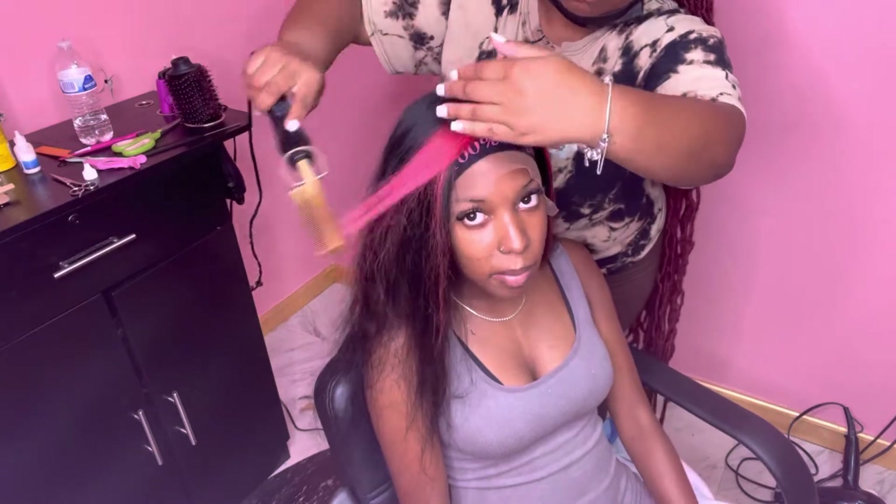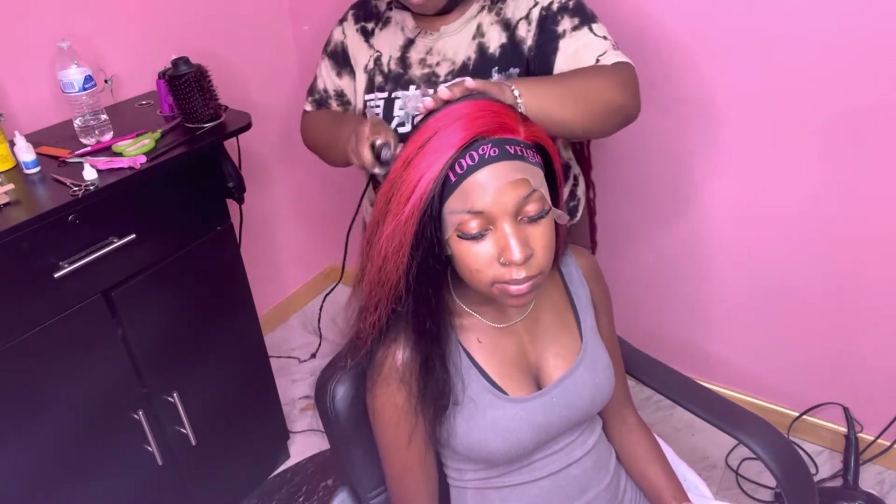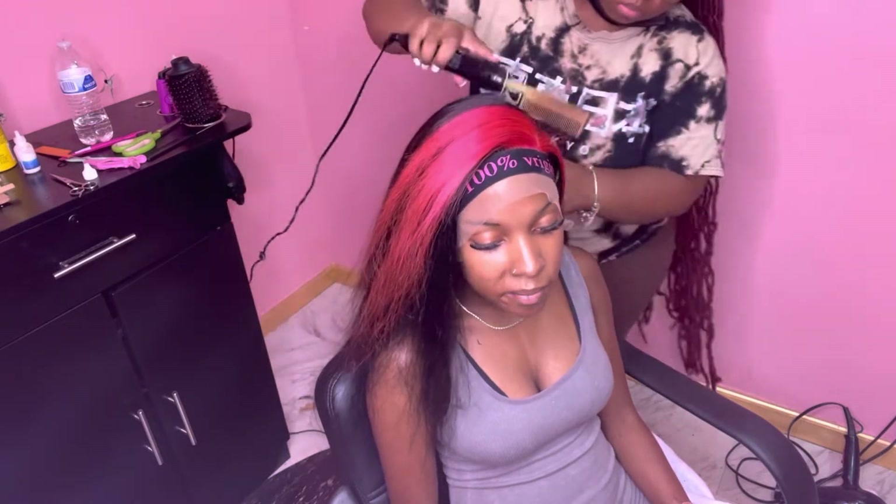This color came out so cute — this is a black wig, all black, and we colored it pink. It's so cute, I love it. It's just a pop of color, you know.